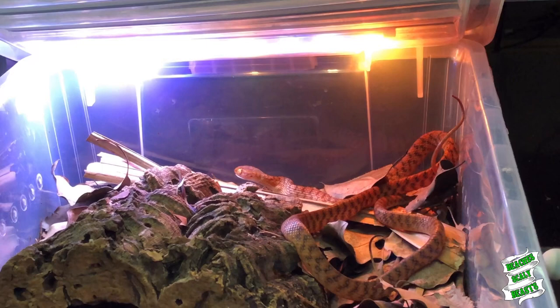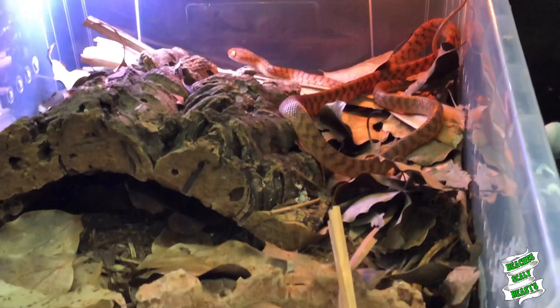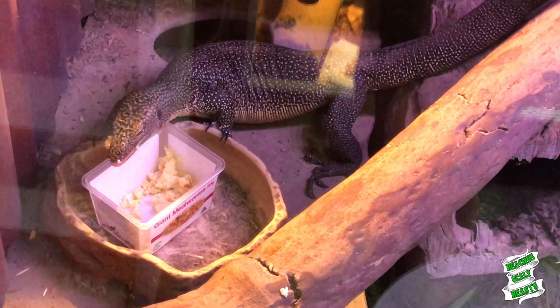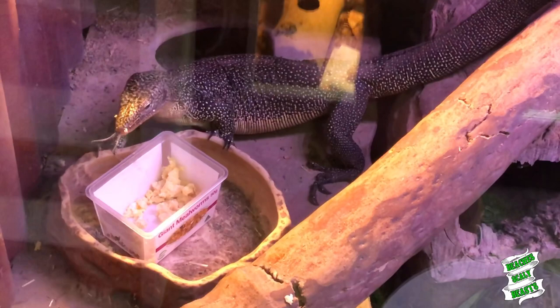I've also got Loki down here finishing off the scrambled eggs because he's a garbage pit. A couple of chicks and then that - they're a big fatty right? He's happy as a pig in mud though. Awesome - there's one less snake to feed.